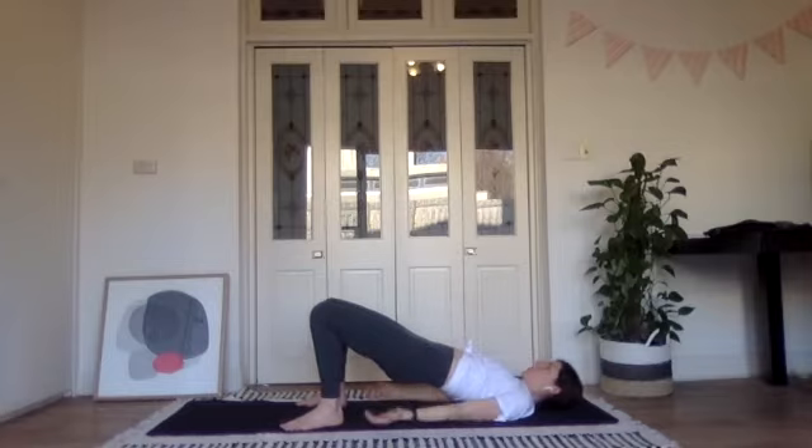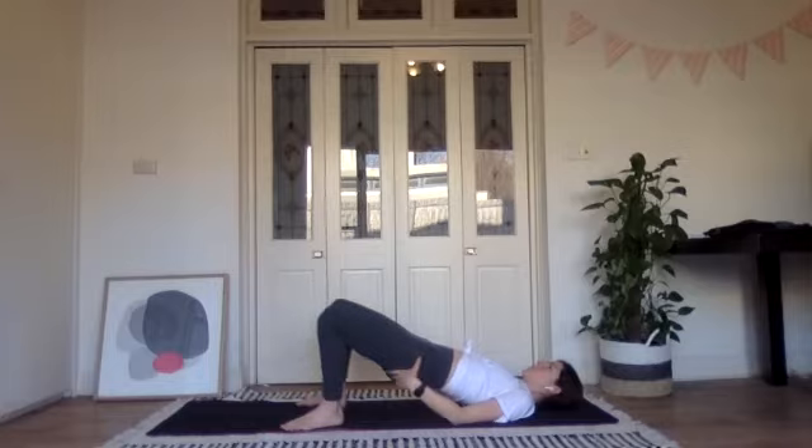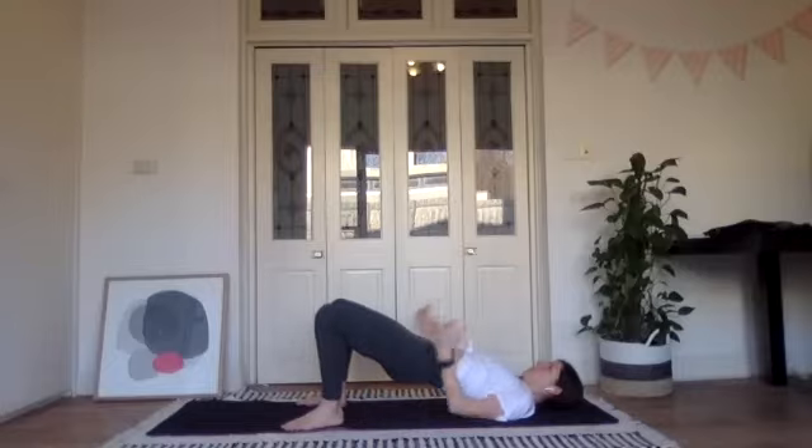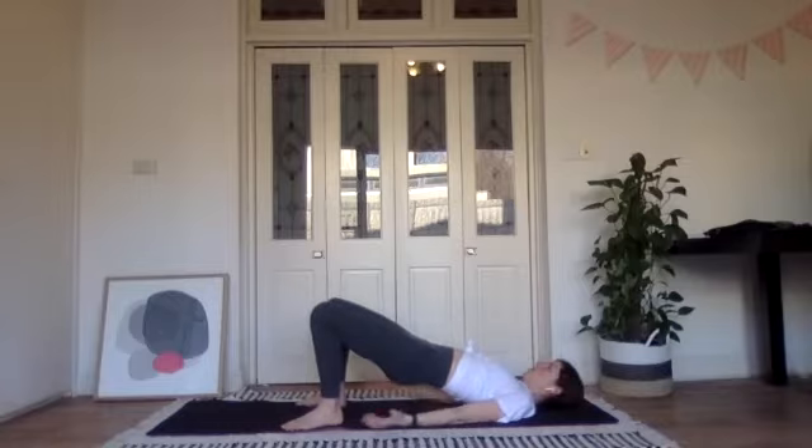Now let's do some knee opens — keeping the hips where they are, open the knees out and in. As you open the knees, I want you to feel your glutes squeeze a little harder. It's tempting to let the hips drop as the knees open, so actively squeeze your hips upwards. Let's do another five, then we'll go into some pulses. Keep the back of the neck long and the neck and shoulders relaxed.